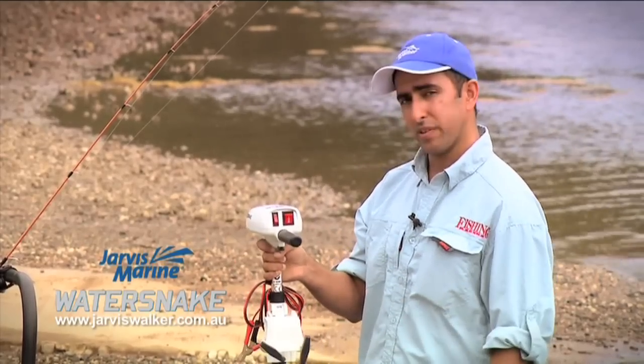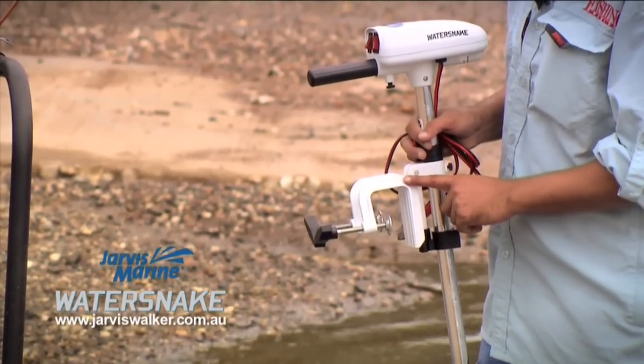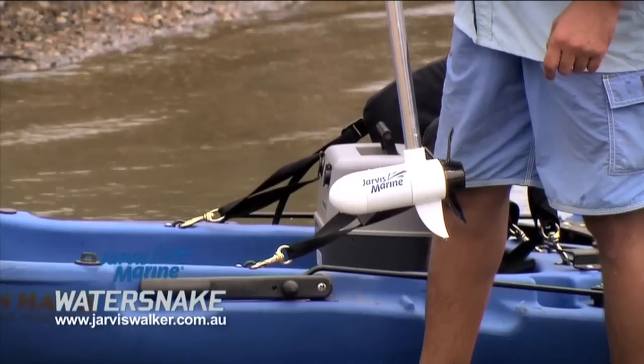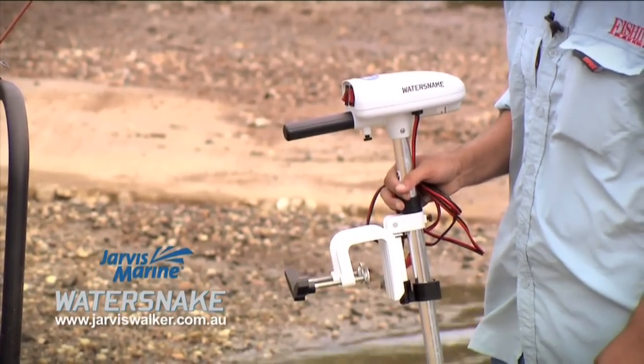It's quite simple to attach to your canoe or kayak. It has a little clamp — just tighten these clamps here and attach it to your power source via a couple of alligator clips. Very simple and straightforward. It opens up a whole lot of opportunities, especially if you want to troll or fish hands-free in your canoe or kayak.